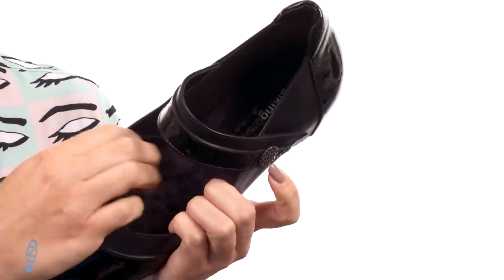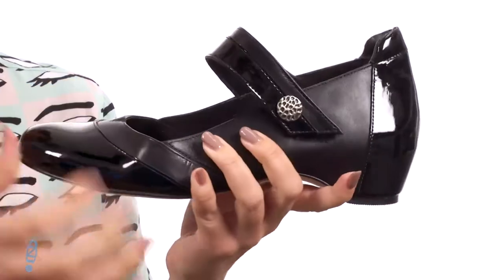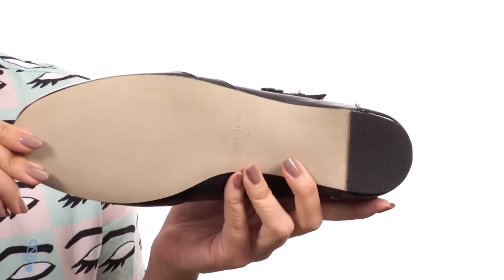Inside is a moisture-wicking lining, and you've got tons of cushioning in the footbed as well — it's got the Tiny Pillows technology. Lots of flexibility, it has a modest heel, and it's all on top of a slip-resistant polyurethane outsole.